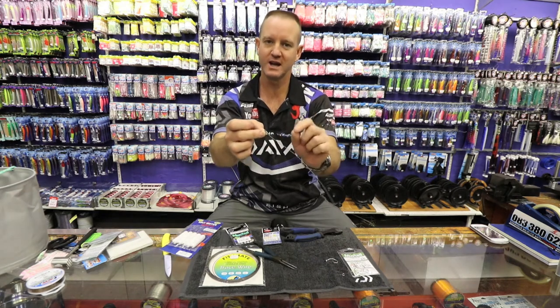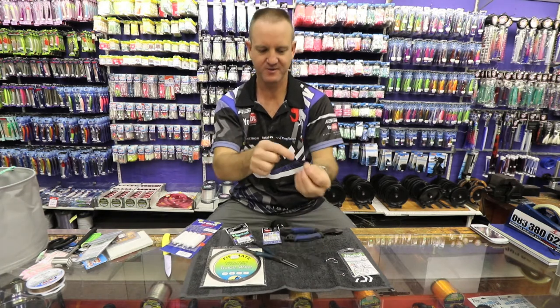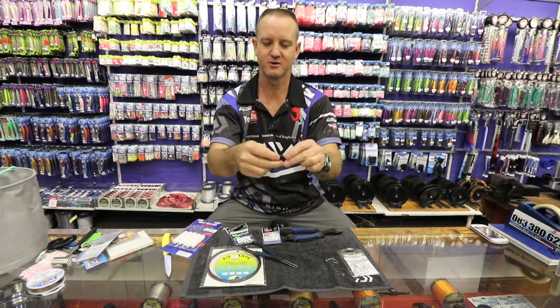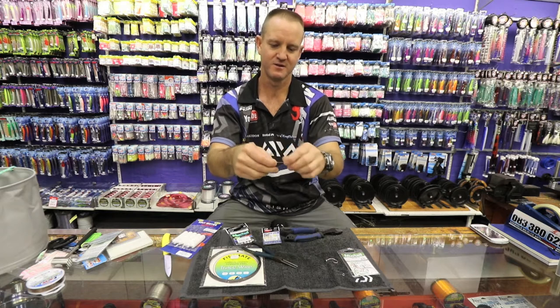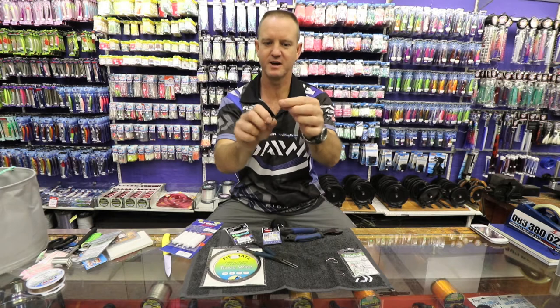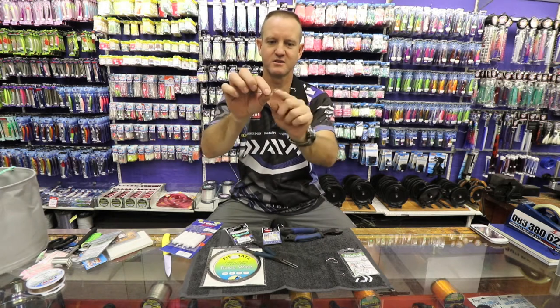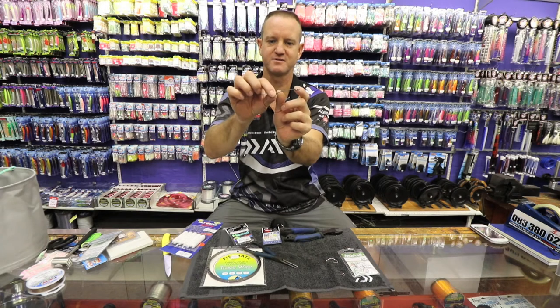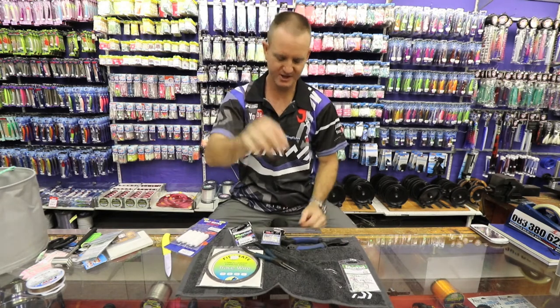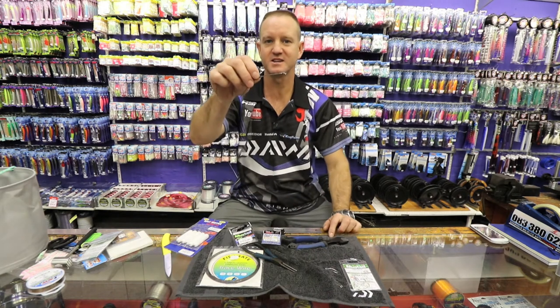Now depending on what length I want it to be, I'm going to slide the second crimp on and slide it all the way down, measuring out how big I want this dangle to be. It's going to be pretty short — from the end it's about six centimeters.